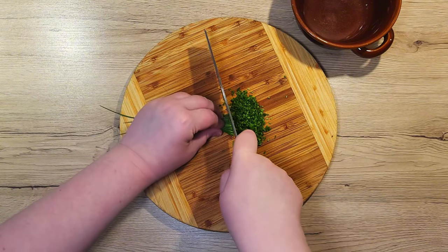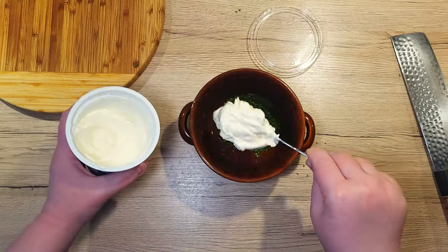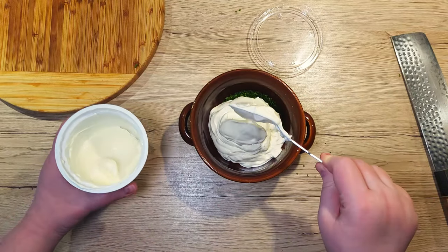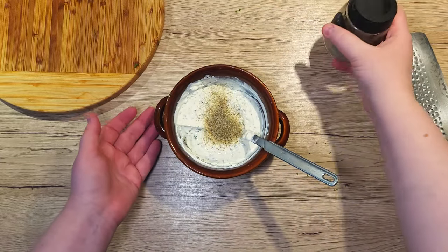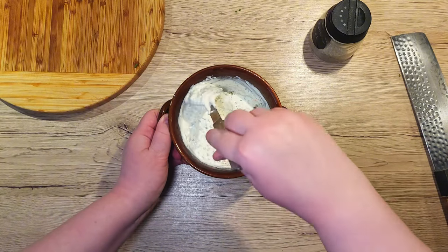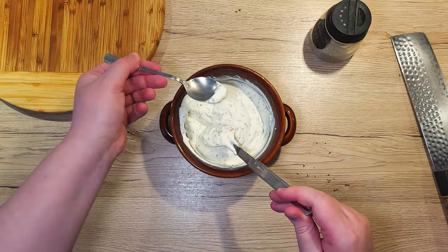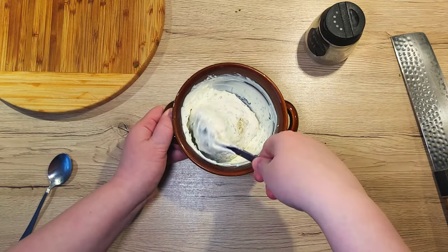Chop up your chives and add them to a small bowl. Add 3 generous tablespoons of sour cream and finish everything with half a teaspoon of salt. You can use any salt you prefer — I often opt for salt that's mixed with dried herbs. Mix all the ingredients together and the dip is done. Of course, taste it before you serve it so you can adjust the salt levels to your preference.